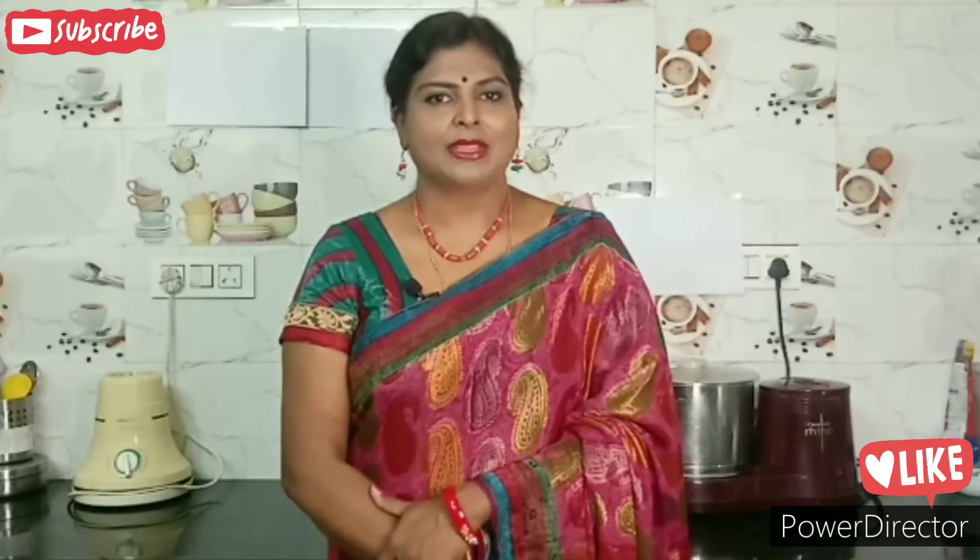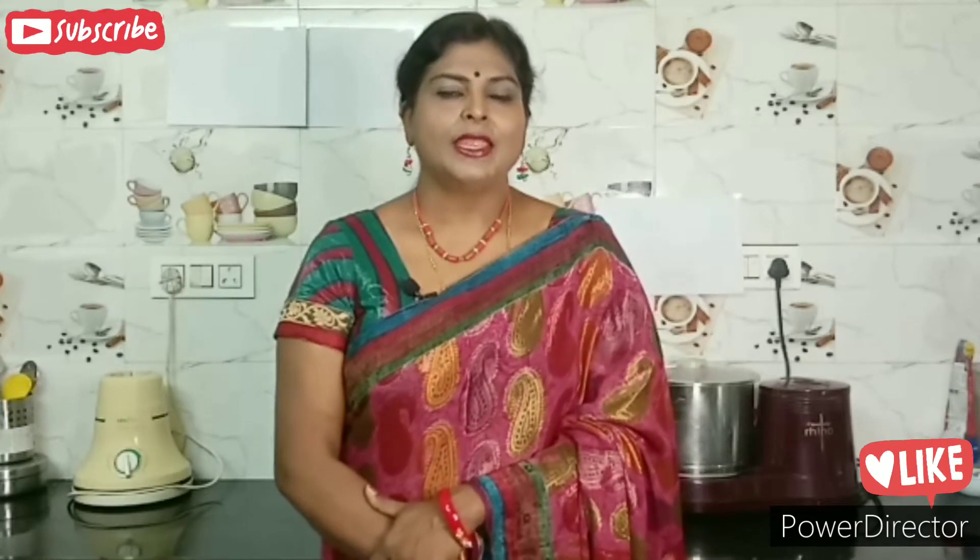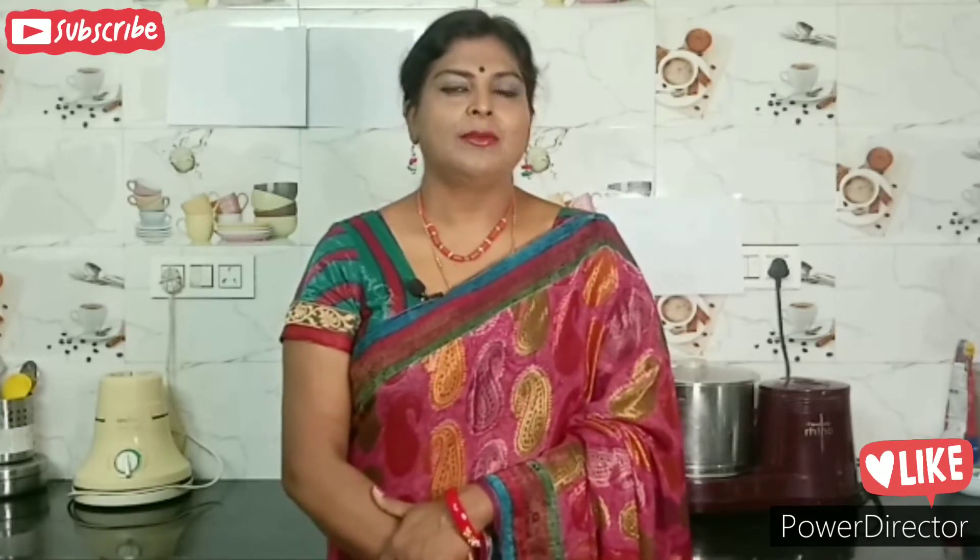Please like, share and subscribe to my channel. Click on the bell icon for notifications and updates.